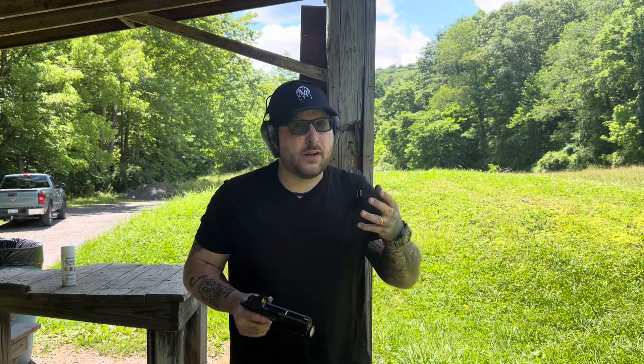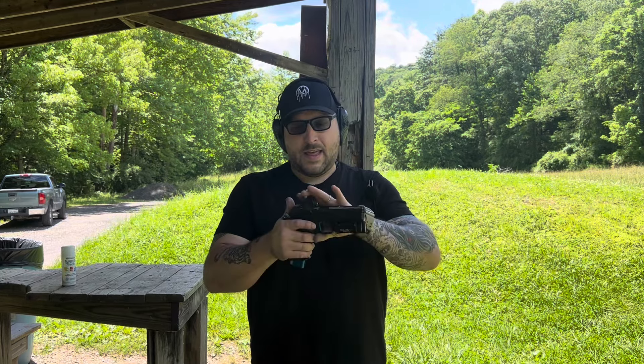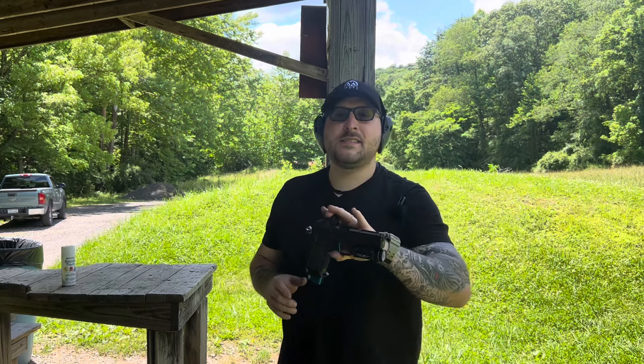A couple of months back I was starting to venture into the CZs to see what we can do with this platform. As you guys know, I do have an Alien — I have two — and the grip angle is a really nice setup. I wanted to see what the CZs offer because their grip angle is very similar, and I ended up picking up this CZ Shadow 2.